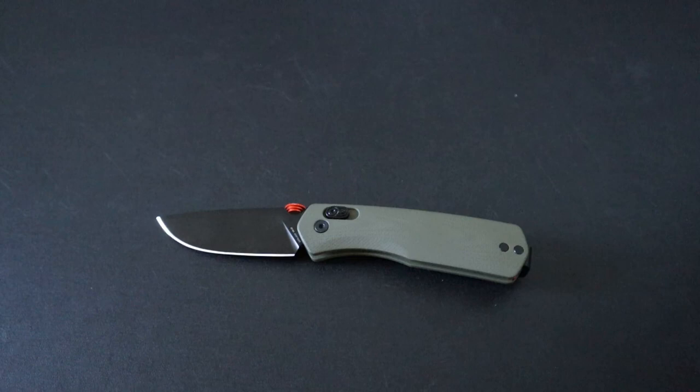So what do you guys think of the Carter from the James Brand? Do you agree with my takes on the pros and cons of the knife? I'd definitely like to know down in the comments. Another big thanks to Huckberry for sending the knife my way. Like and subscribe if you enjoyed, follow me on my socials, and thanks for watching.